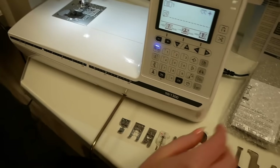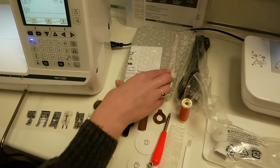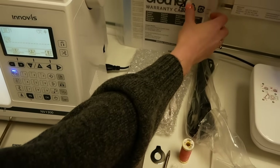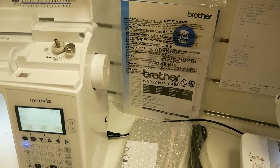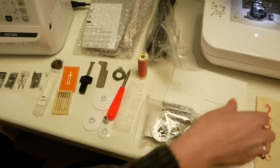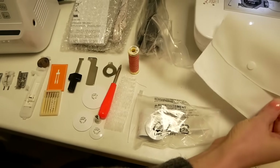You've also got your foot control — so even though this machine has a start/stop button you can interchange between the foot control and start button. Power lead, your manual at the back here as well. It's nice to have a paper manual to be able to flip through. An additional spool pin and a little accessory bag for keeping all your extra bits and bobs in.